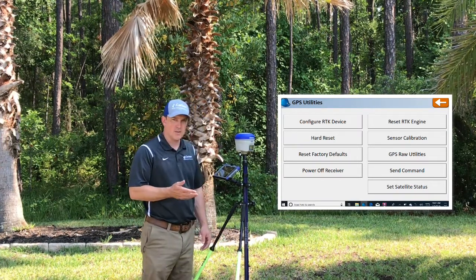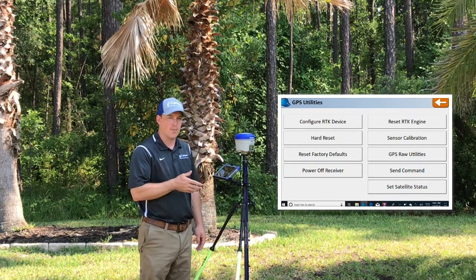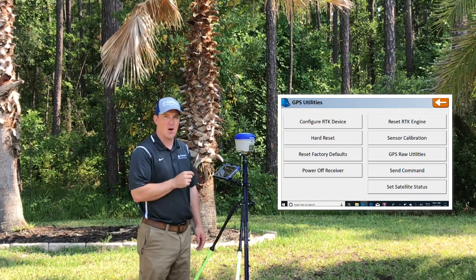The first thing you're going to do is get your receiver set up to a fixed position. During the receiver setup process, on the receiver tab there is a checkbox for Enable IMU. Go ahead and check that box and turn it on.